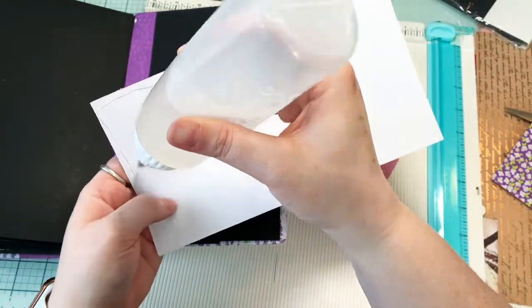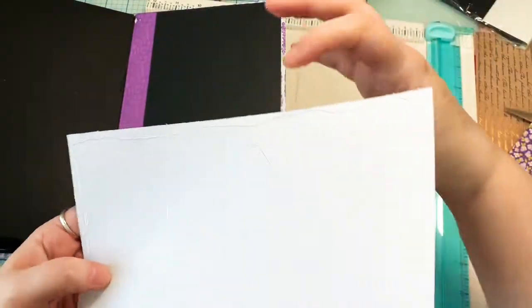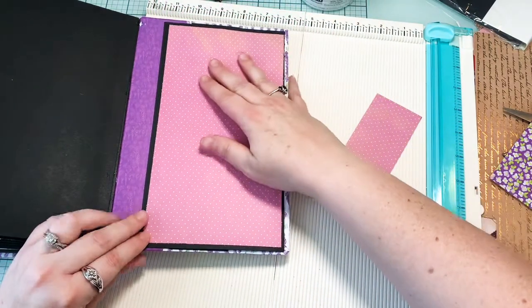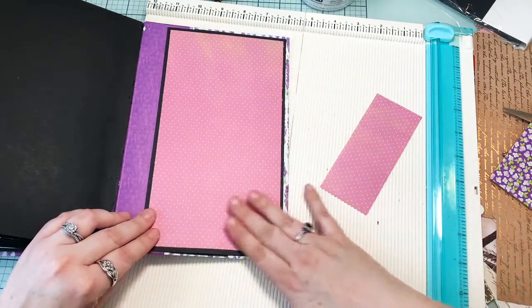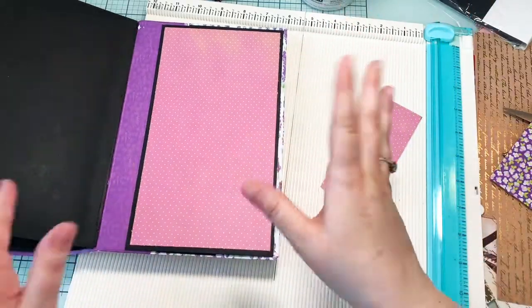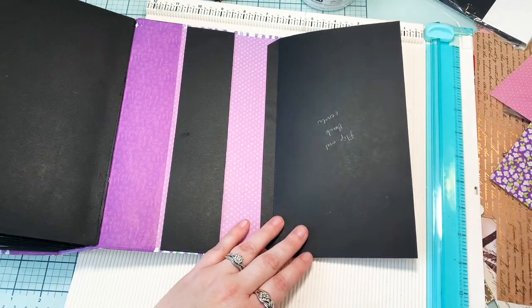I'm going to be using Faberfix glue - it's really good for paper to paper if you don't want any warping, that's what I like to use. You can also use art glitter glue as a backup, but the only reason I'm not using it is because I don't want this paper to potentially warp. Art glitter glue is water-based so it will cause your paper to warp, but Faberfix doesn't.